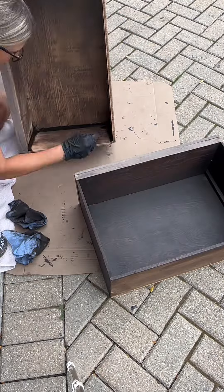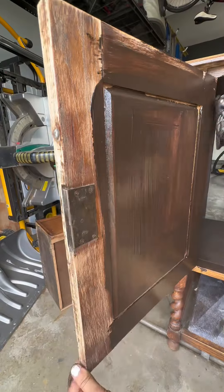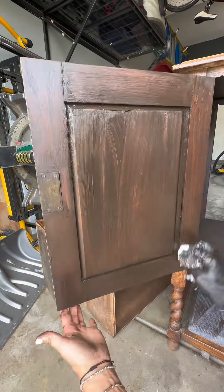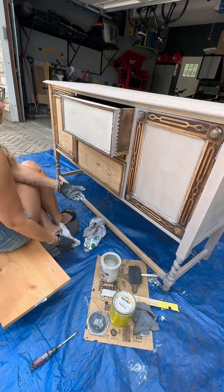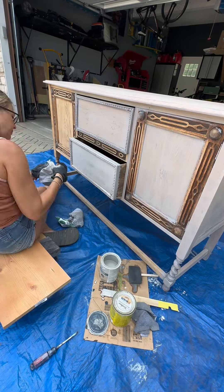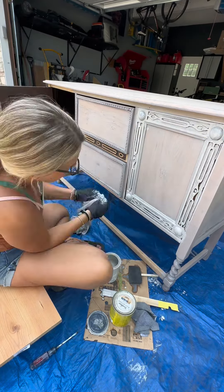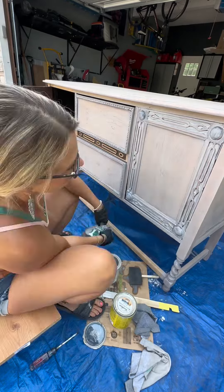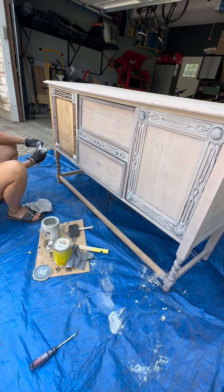I did the entire inside of the drawers as well, and also the inside of the cabinet doors. Once that was finished, it was time to work on the outside. I started with a whitewashing, which I thought would be really cool on this piece, but it actually kind of hid the wood grain — which for a tiger oak piece I did not want. I really wanted to accentuate the wood grain.